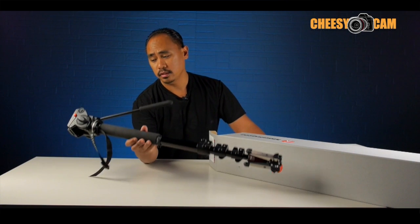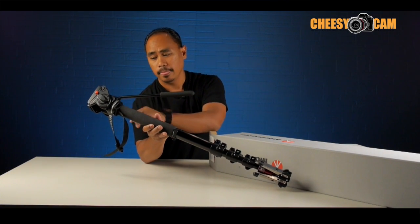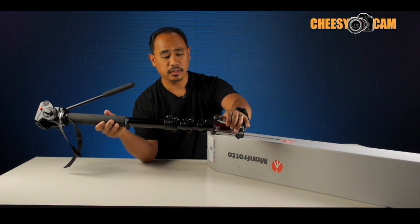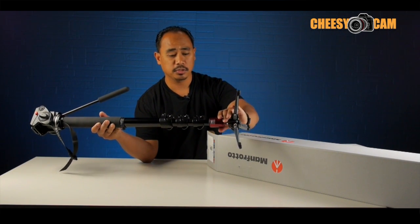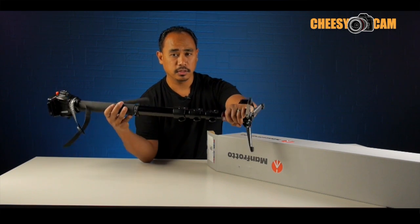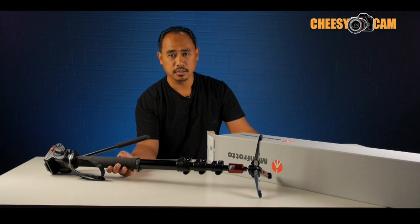If you're not familiar with it, it has a video head similar to a 701HDV which allows you to tilt. Over here, you have some folding feet that gives you extra stability — those lock in place. Then you have a special fluid cartridge here that allows the monopod to pan on its foot. So it's very popular, a lot of reviews out there, a lot of guys are using this stuff.